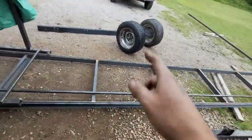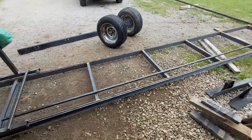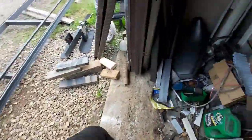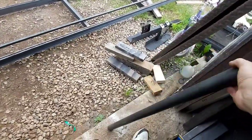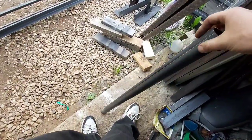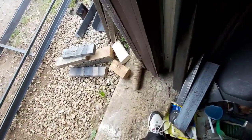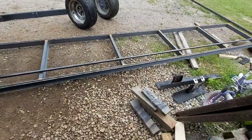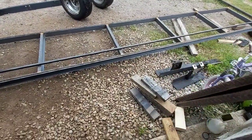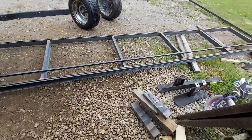I just gotta put an axle — it's gonna be hard with no suspension on it. I might even use one of these tubes here for the axle — probably be enough — and then square tube will go up and touch on the angles. Pretty straightforward, I think.